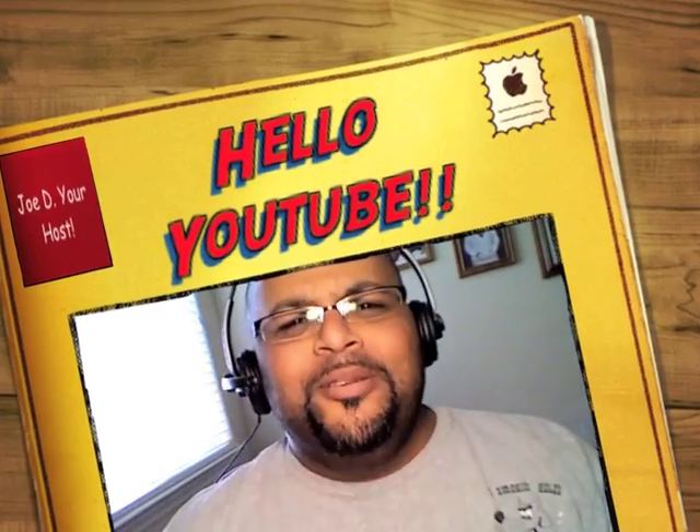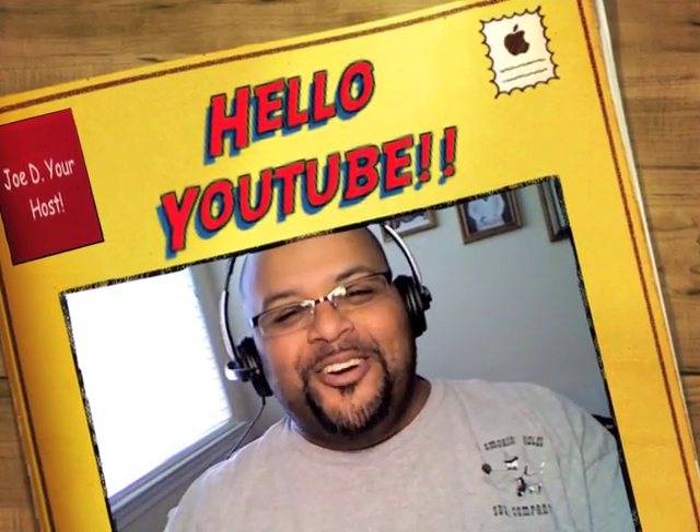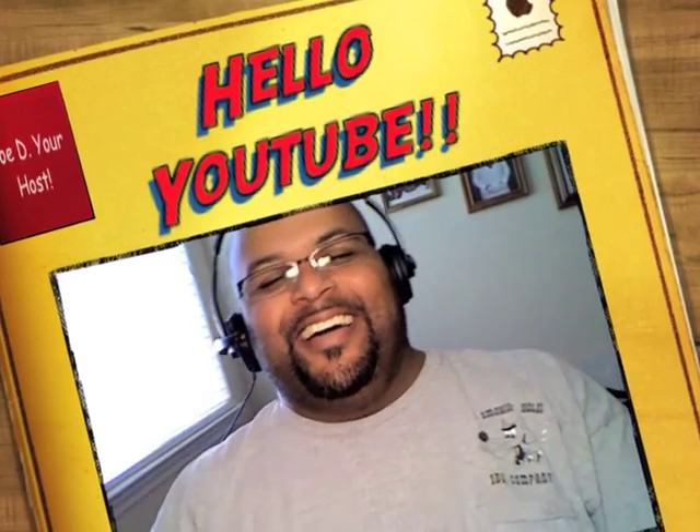Hi! Hey, what's up YouTube? How you doing, man? It's Joe D! Come on, man. Let's share another beer together.